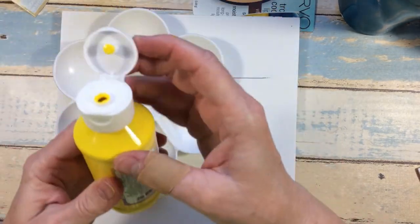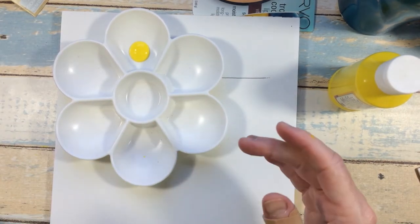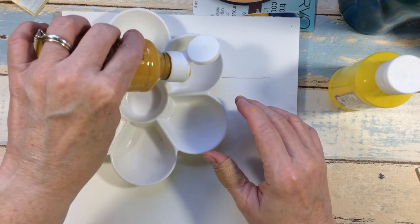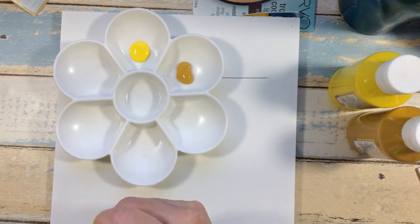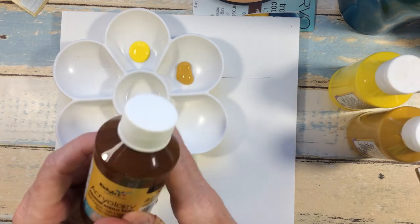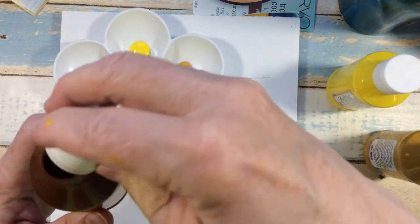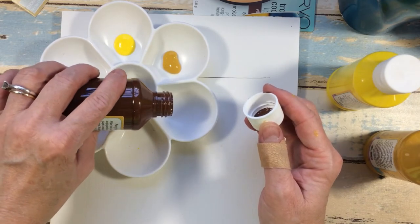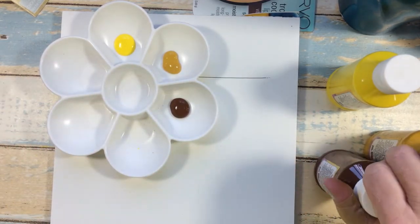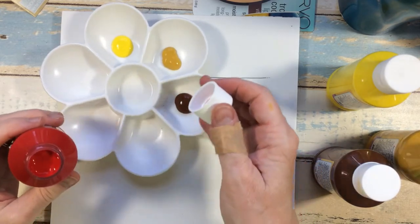I'm going to put a couple droplets in my paint well and we're going to try it together and see how well this paint applies. I took off the seal on a couple already. Some of these have a flip-top but one did not, so I had to pour it out. I'd recommend giving these a little shake before you start since they've been sitting — you want to really mix them well.